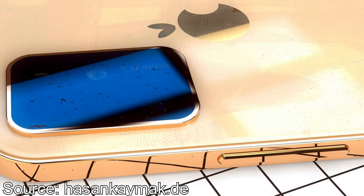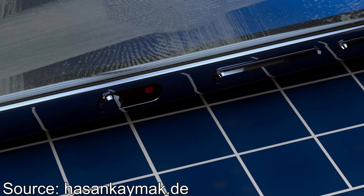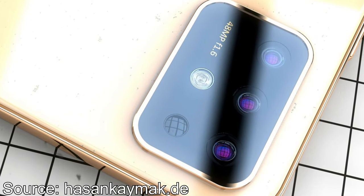We can also see that it will be waterproof, and there's a redesign of the mute switch — though I don't believe in that design because the switch should work the other way so it doesn't switch accidentally. Here we can also see the triple camera system will be 48 megapixels, which is pretty nifty.